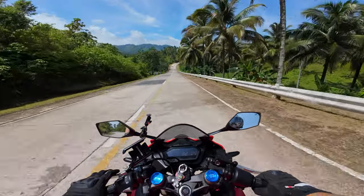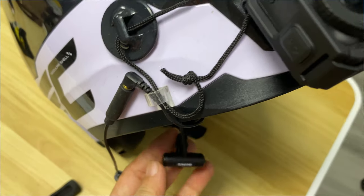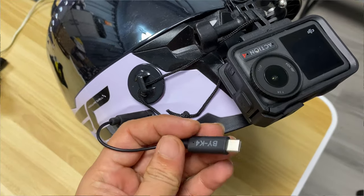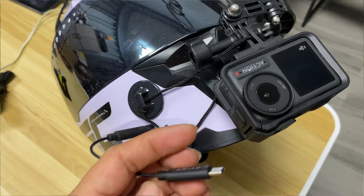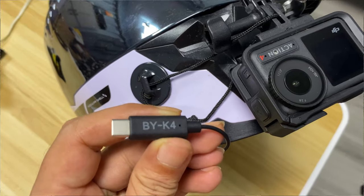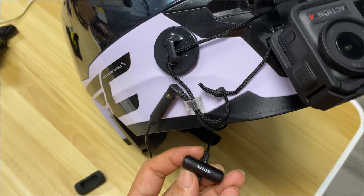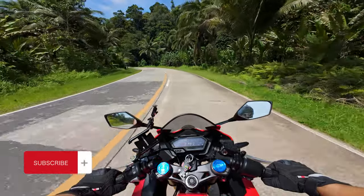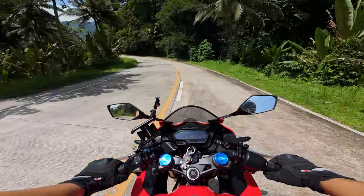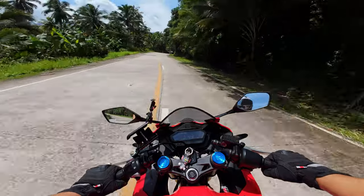Hey guys, today we're going to test the Sony ECM LV-1 lavalier microphone with the DJI Osmo Action 4 using the Boya BY-K4 microphone adapter. This is how it sounds like at 40 kilometers per hour.